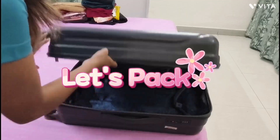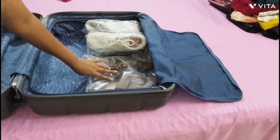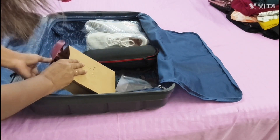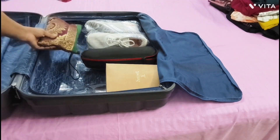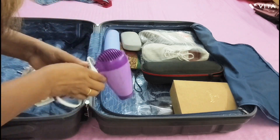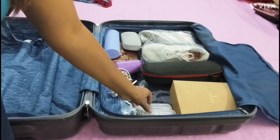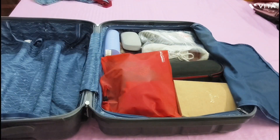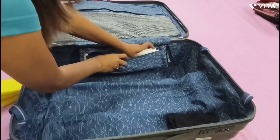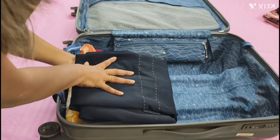Now let's pack. First, in the ziplock section, I am keeping my footwear and electronic items. I am keeping all my sanitary pads in a paper bag so I can get them easily. In this section I am also keeping the makeup pouch, sunglasses, hair accessories, toothbrush, jewelry kit, undergarments, towel, etc. In the strap section, I am keeping my laundry bag so I can get it immediately.